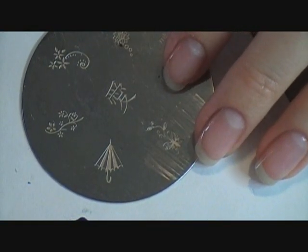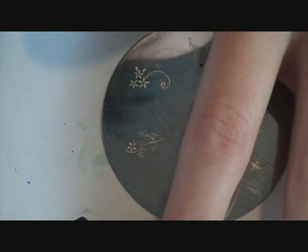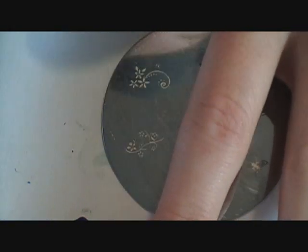Hi guys! I'm remaking the very first video I ever did — it was a pink gradient glitter tip Conad stamp and I didn't have my voice in it, it was just music, like Enya music. I redid it since I became a partner because you can't have music in your videos, so I'm redoing it. If it looks familiar, that's why.